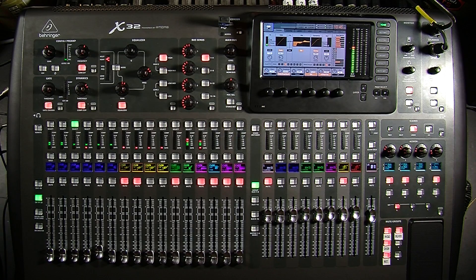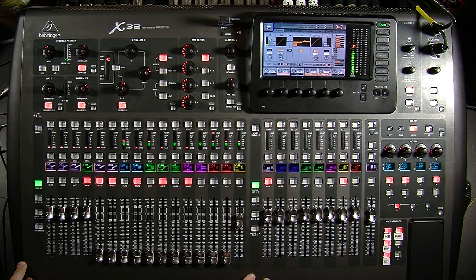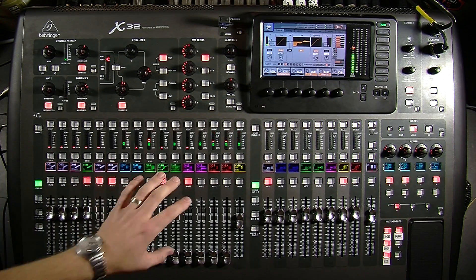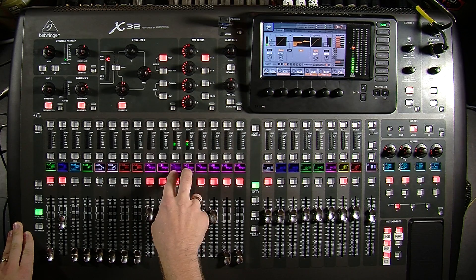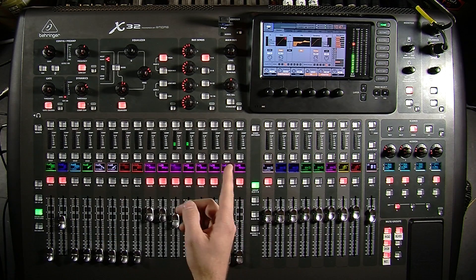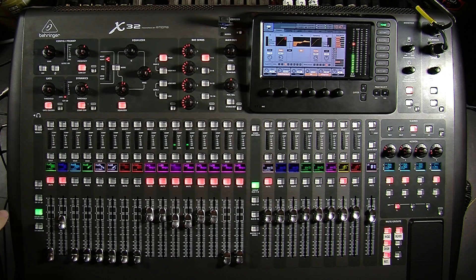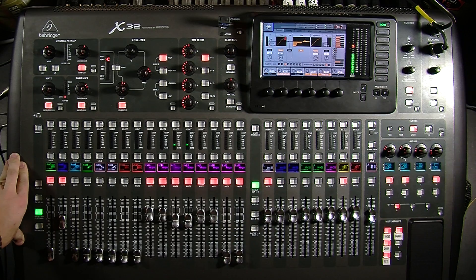This can also work with Cubase, Pro Tools, Reaper — pretty much any multi-track recording program will work with this. Once we have that, we can create our mix and start training sound guys on use of DCAs, compressors, EQ, and everything like that. One thing you will not be able to record is any of the effects built into the board — effects channels won't be able to be routed back into Reaper. One way to do that is to take an XLR cord on the back of the board on one of the outputs and plug it back into an input, but otherwise effects channels can't be recorded unless you route them back into an input.